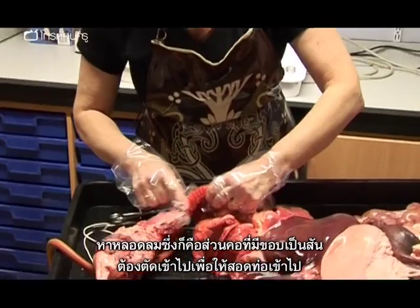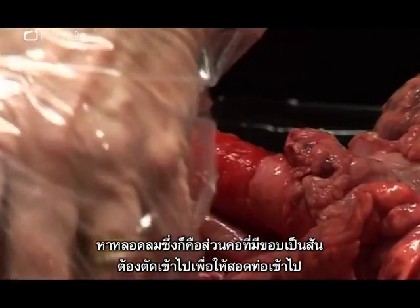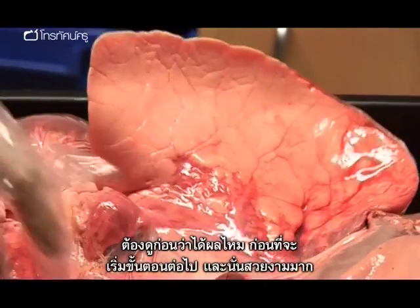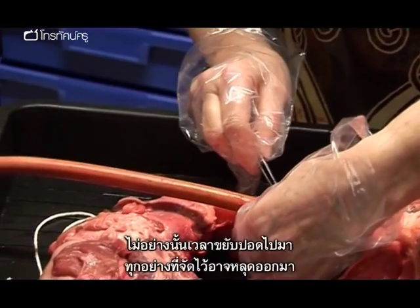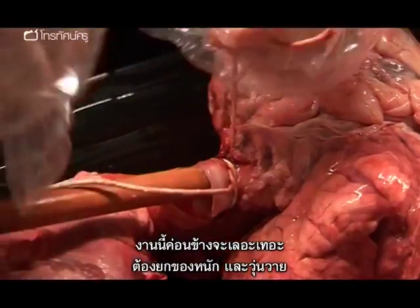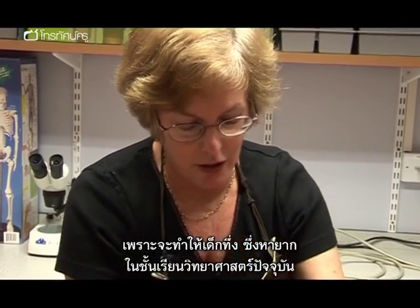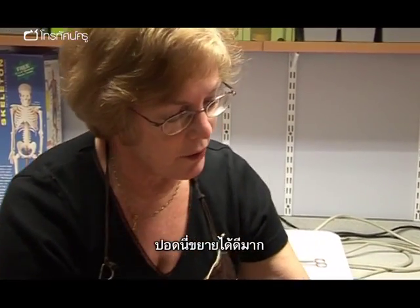Find the trachea, which is the one with the ridged cartilage on, and make a cut in it so the tube can go in. See if it's going to work before doing anything else. That's a sensational inflating lung. It's a good idea to put a bit of string in to hold it in, otherwise when you're moving things around the whole thing can come out again. There's a lot of mess and a lot of heavy lifting and hassle to this, but every minute of it's worthwhile for the wow factor. The awe and wonder that the kids get when they see this is really well worthwhile. So that's inflating very nicely.